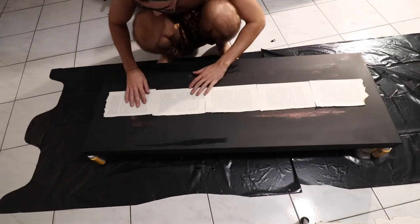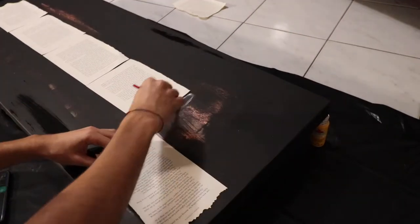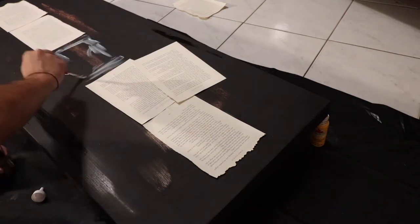Next I laid them on top of the actual canvas to see exactly what it would look like, and then I started applying the glue. You want to apply the glue very lightly and around the edges — make sure there are no clumps or anything because it will show through when you are pasting these.